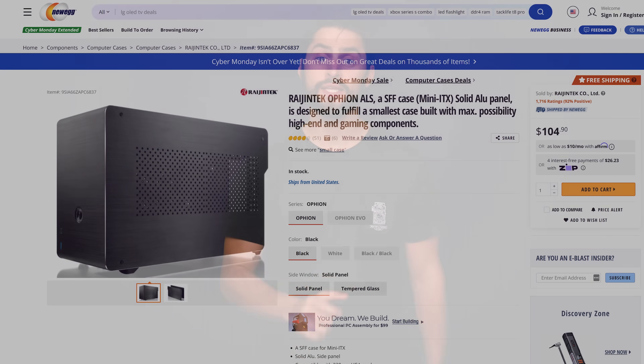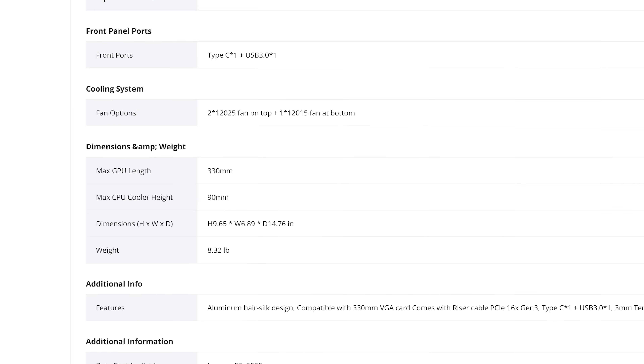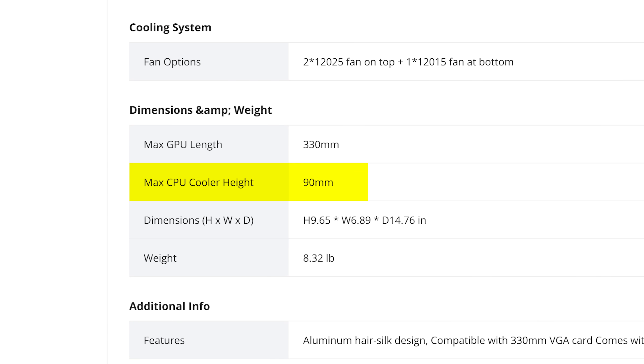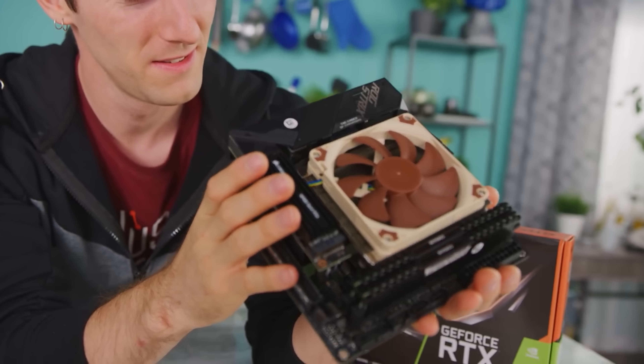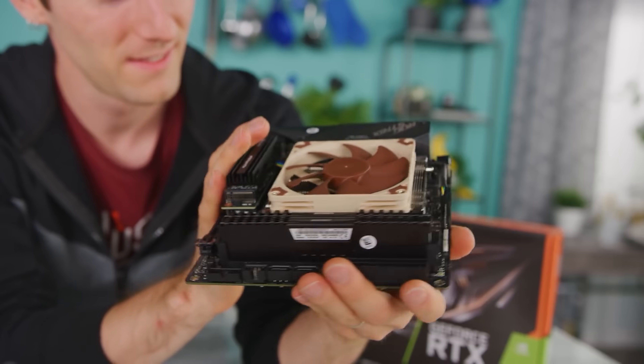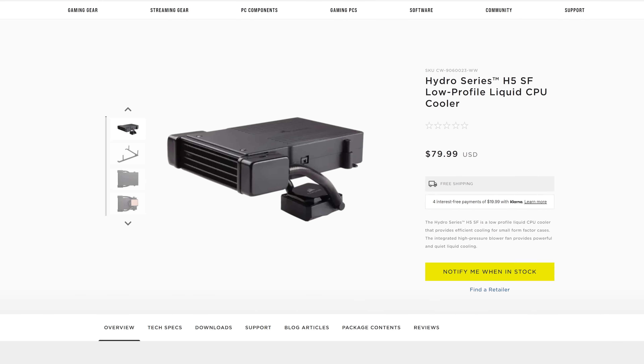Of course, powerful PCs — even tiny ones — produce lots of heat, so we'd be remiss if we didn't discuss CPU cooling. This is another area where you'll want to be careful. Smaller cases unsurprisingly have limited clearance for CPU coolers and may not even have enough space for an all-in-one water cooler. The good news is that there are plenty of low-profile coolers that offer better performance than stock coolers, and if you want water cooling, low-profile closed-loop solutions do exist.